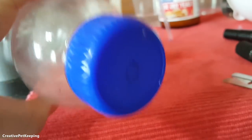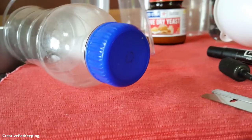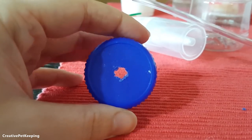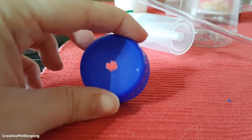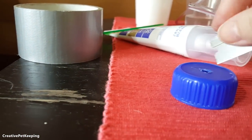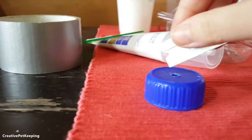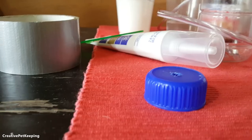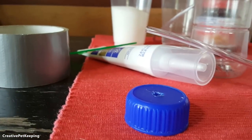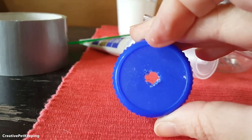Be sure to stay safe and be careful when you do this, and as I said before, if you are a younger member of the audience please ask an adult to help. So here's my hole — as you can see it's not ideal. What I did was put the razor in at different angles and press it in circles, working my way around until the little middle piece popped off. It would definitely be a lot better to use a drill.